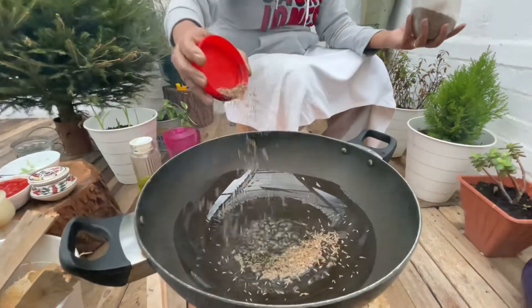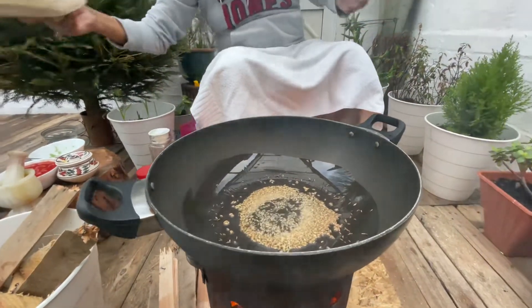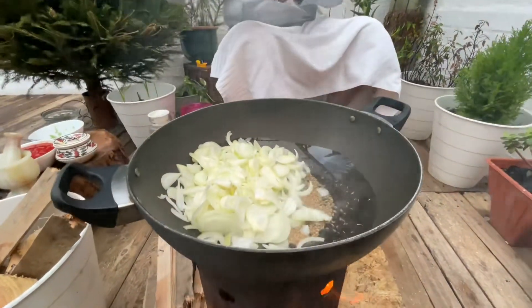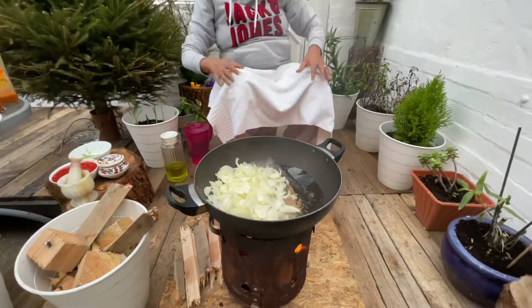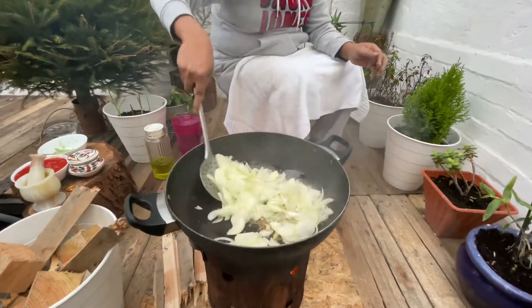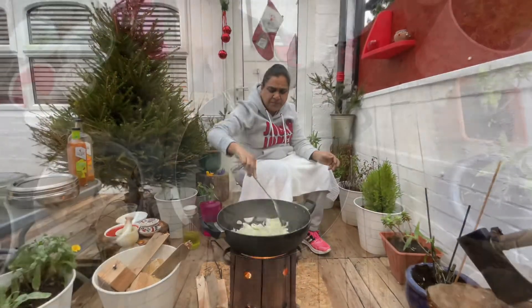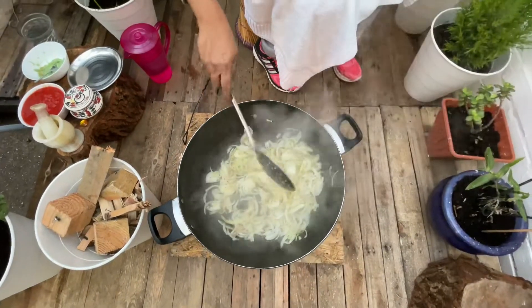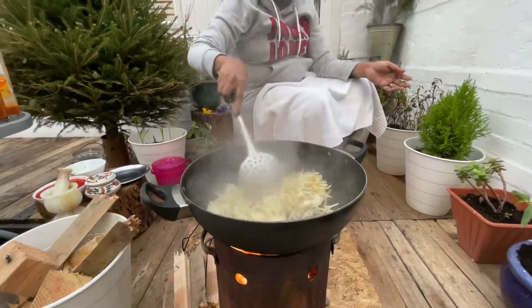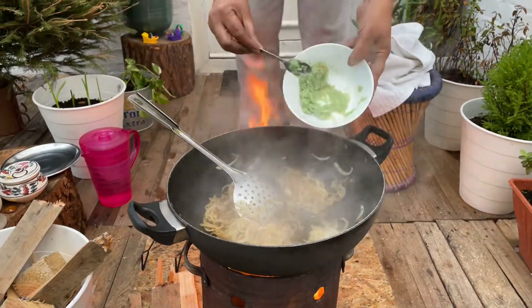Then zeera, cumin seeds. They are ready. The onion goes in. The onion is brown. The other spices mix in.